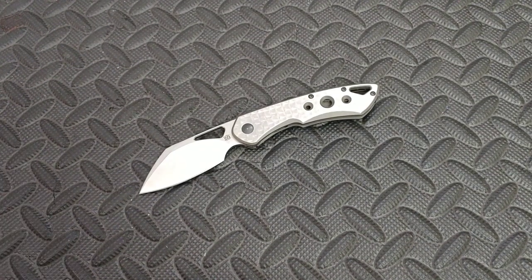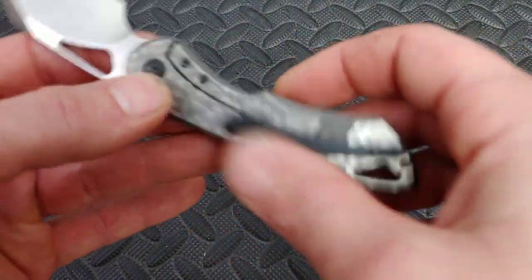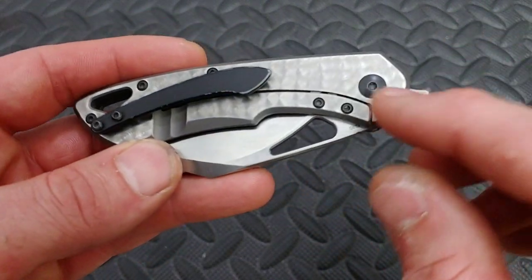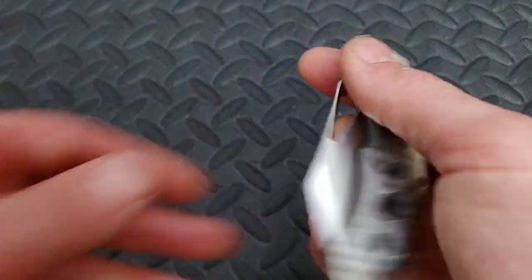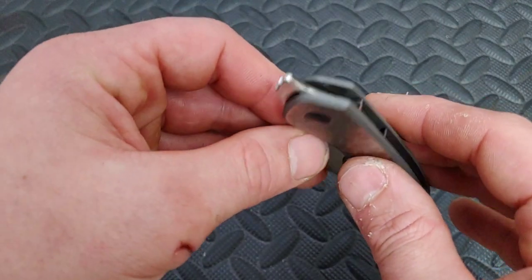I did run into a couple of negatives — not the biggest deal, though one of them is kind of a big deal. One thing is that it has little tiny hardware. I do not like the little hardware. These are T6 screws all around. Even though the pivot is a T8, which I do like to see, I don't like to see so many T6s. I also forgot to mention — this thing is running on bearings. Yes, it is running on bearings.